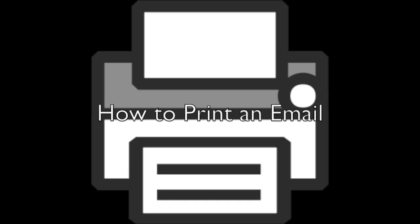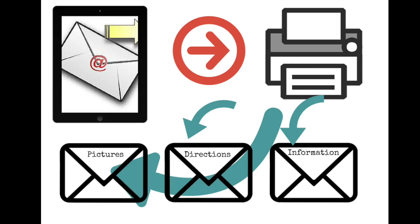Hi, I want to show you how to print an email. There always comes a time where you just need the information in a written format that you can take with you from an email. Sometimes it's information for a phone call, or directions, or maybe it's even a picture that you want that somebody sent you. So let me show you how to do that.